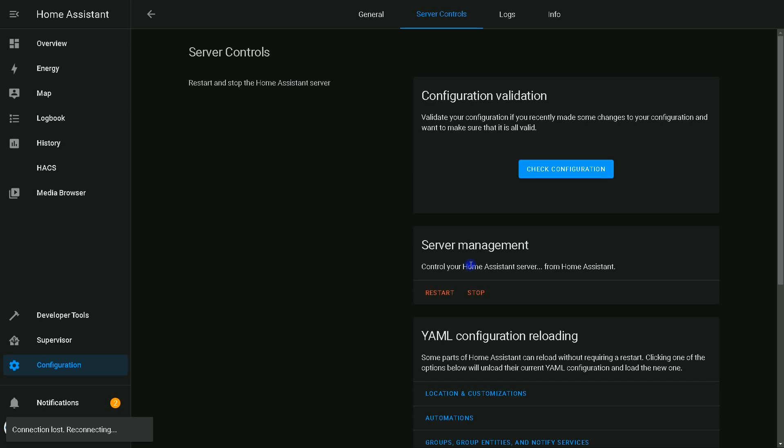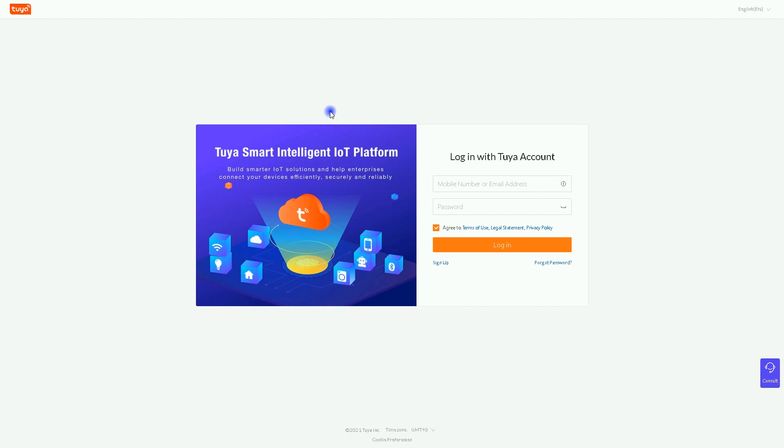The next thing required is the local key of the Tuya device. In order to get the local key, navigate to iot.tuya.com. If you don't have an account, create a developer account by clicking on Sign Up.